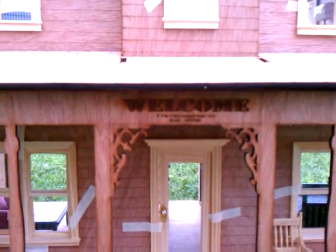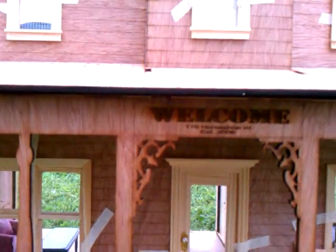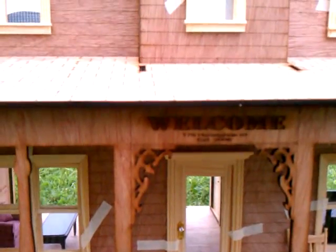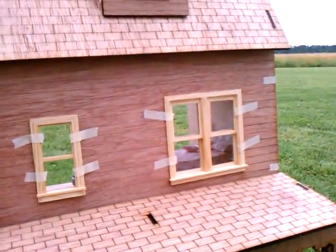Above the porch, we went ahead and engraved a welcome sign with our local address, which is 178 Horseshoe Road, and when we moved here, which was 2006. We can engrave that for you — just send me your street and what you want me to put there and I'll be happy to do so.